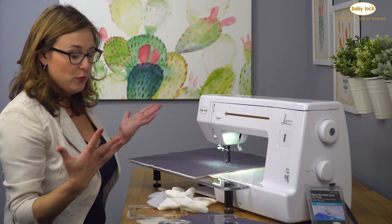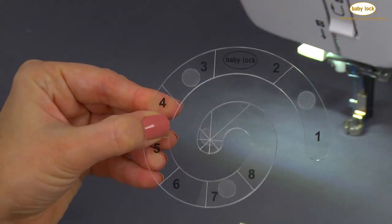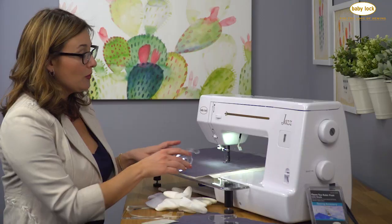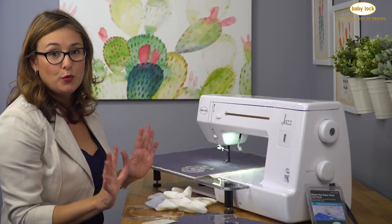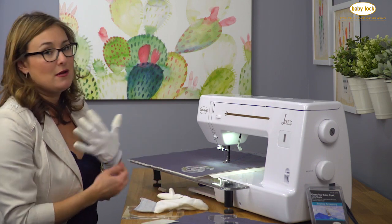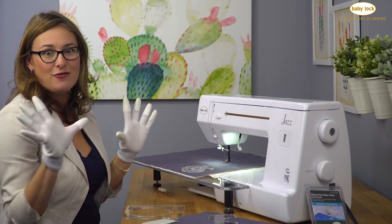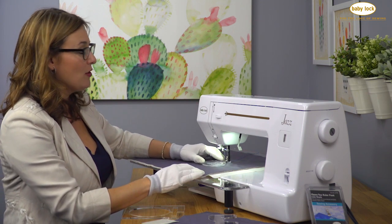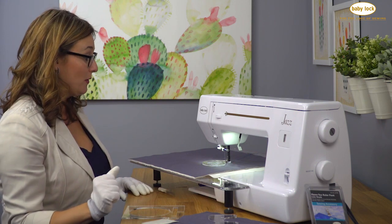Now we're ready for our rulers. When you use the rulers you want to make sure that you apply some of the little grippy dots that come with the rulers to the back side — they just give it a little bit of grip because these rulers can slip around on the fabric. That's going to help you to hold your ruler in place as you stitch. Next, put on a pair of quilting gloves. These are my Stingers, and what I love about these is they've got little grippy fingertips that help me hold on to the ruler and the fabrics as I stitch without causing so much neck and shoulder strain.